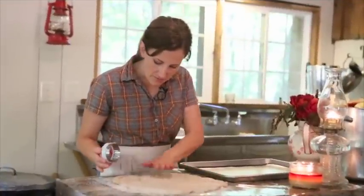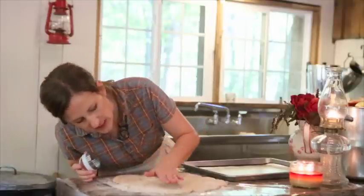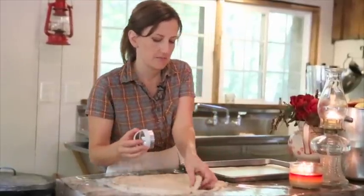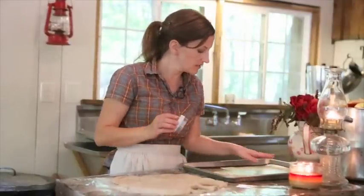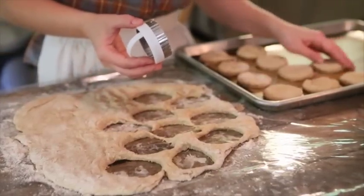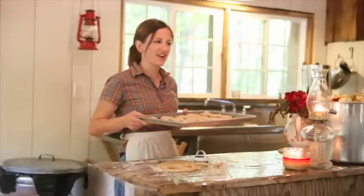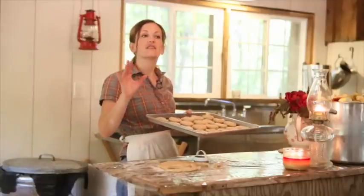Now I've patted out my biscuit dough to about a quarter of an inch thick. It will rise really nicely because of that buttermilk. Now I'm going to start cutting my biscuits out and lay them in nice rows onto my baking sheet lined with silicone so they don't stick. I've preheated the oven to 400 degrees Fahrenheit and I'm going to stick these biscuits in there for about 10 or 15 minutes until they're golden brown.